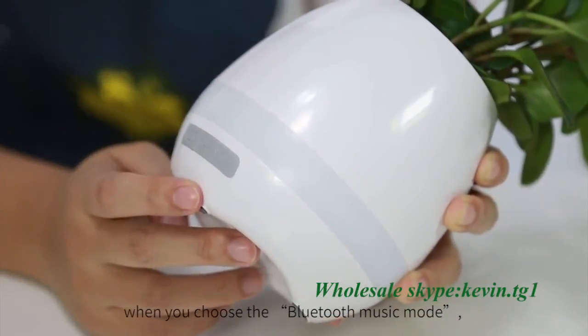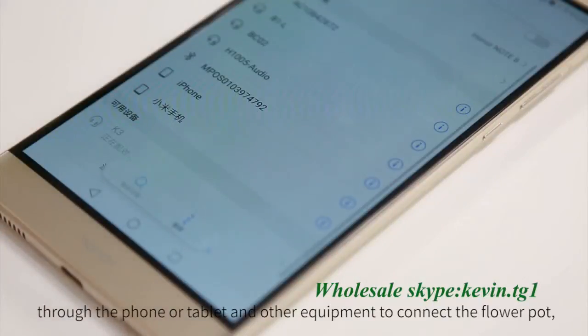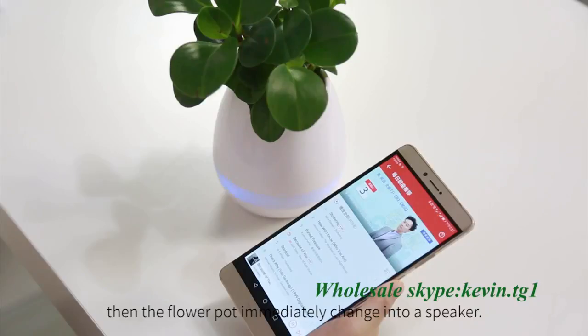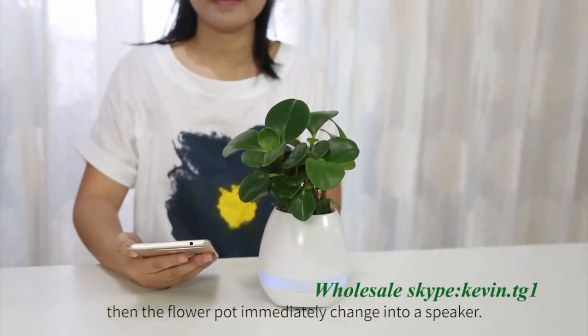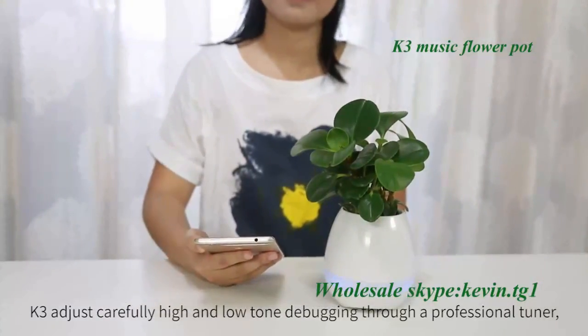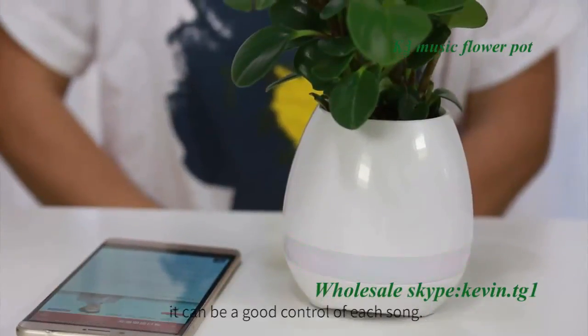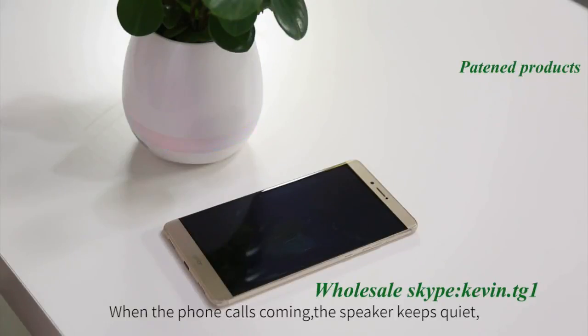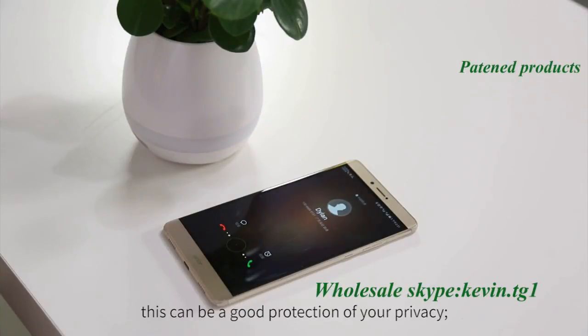When you choose the Bluetooth music mode, connect the flower pot through your phone or tablet and other devices, and the flower pot immediately changes into a speaker. K3 adjusts carefully through professional high and low tone tuning, and can achieve good control of each sound. When a phone call comes in, the speaker keeps quiet, which provides good protection of your privacy.